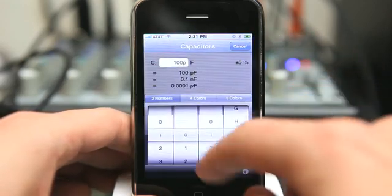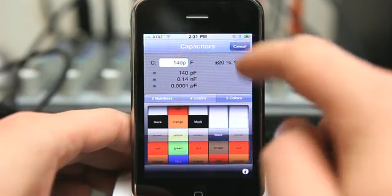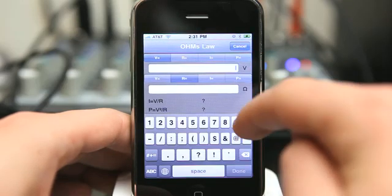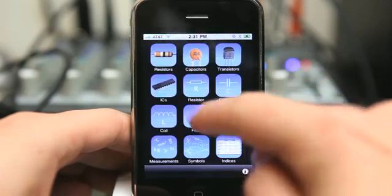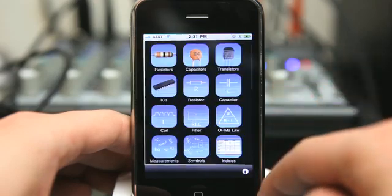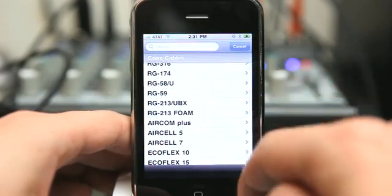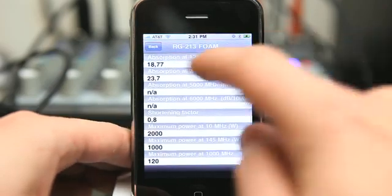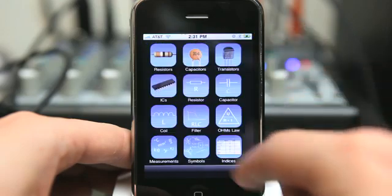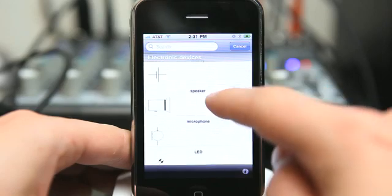Under different sections you can enter in their numbers or their colors, and type in the information as well. We can also do conversions, view specific information, and see what some of the symbols mean, similar to a glossary.